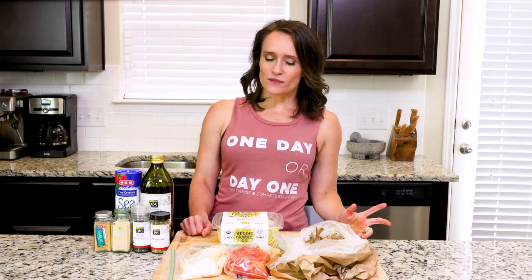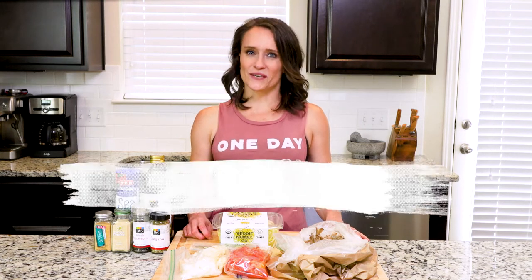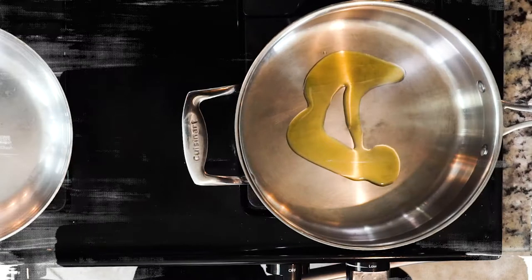Hey y'all, today's recipe is one that you could do one of three ways: buy store-made zucchini noodles, which is what we did; make them yourself if you have a spiralizer; or just cut the zucchini into pieces. If you do the last version, it doesn't have quite the same pasta feel, but it will still taste great — and in the end, that's all that really matters, right? Let's get cooking.